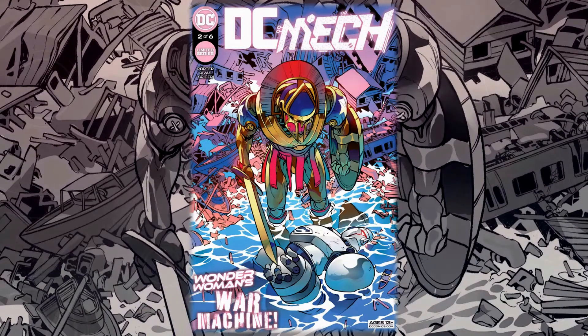Let me give you a quick catch-up for those not familiar with this book. This is a reinterpretation of the DC Universe where, instead of the age of heroes we have currently, we have an age of mechs — war machines that have pretty much taken the place of protecting the world. This is written by Kenny Porter, with art by Baldwin Rivas, colors by Mike Spicer, and letters by Tom Napolitano.